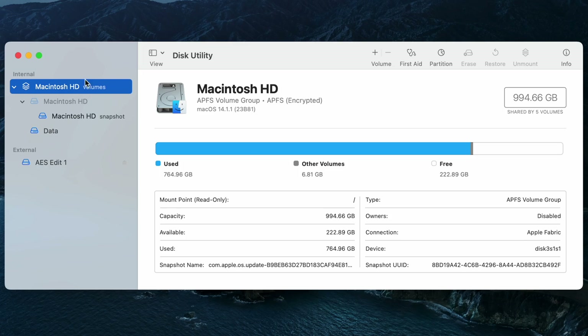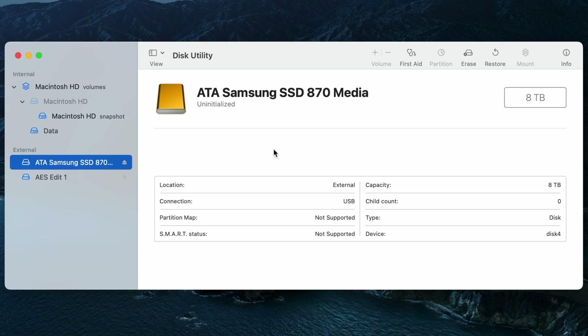Right now in Disk Utility I can see all the current drives on my Mac. This includes Macintosh HD and all of its associated volumes like Data, and an external drive — AES Edit One — that I have attached separately. Now that I've taken inventory of what's connected and showing within Disk Utility, I want to connect my new drive so I can format that. Now I can see the new drive connected here within Disk Utility, as you can see along the left-hand side.